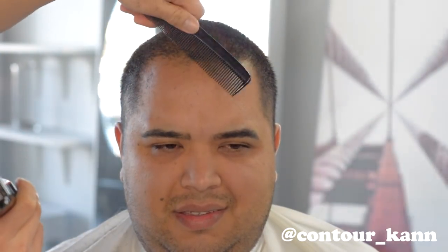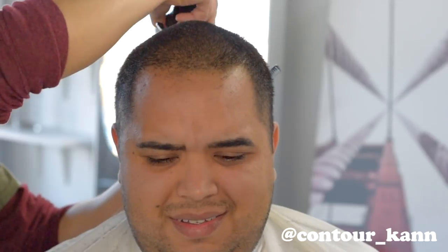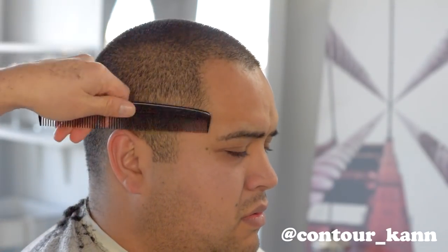Hey, what's up everybody, welcome back to another haircut tutorial. This is your boy Killer Conchon from Concept Barbershop, straight out of San Jose, California. It's been a while since I made a tutorial — I've been busy — but I'm back with another video. I'm gonna do things a little different this time around because I've been trying this new technique out and I really do enjoy it.